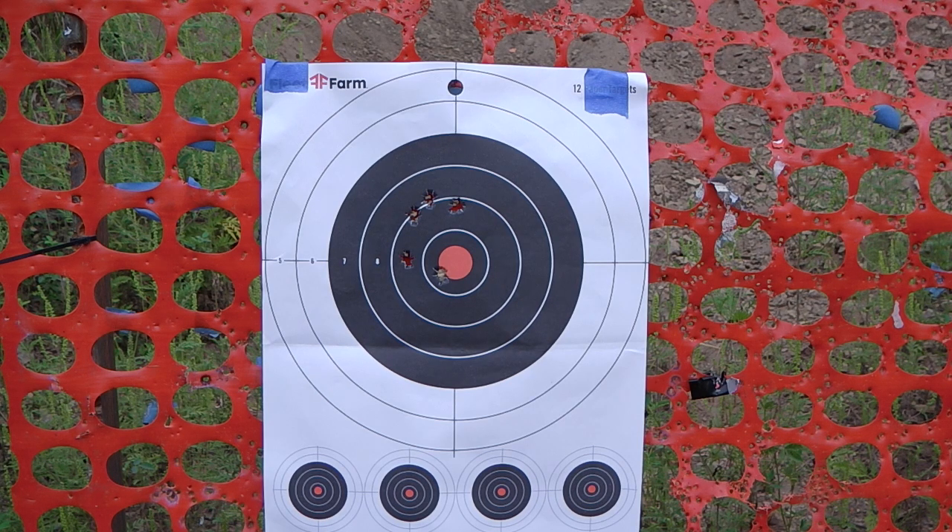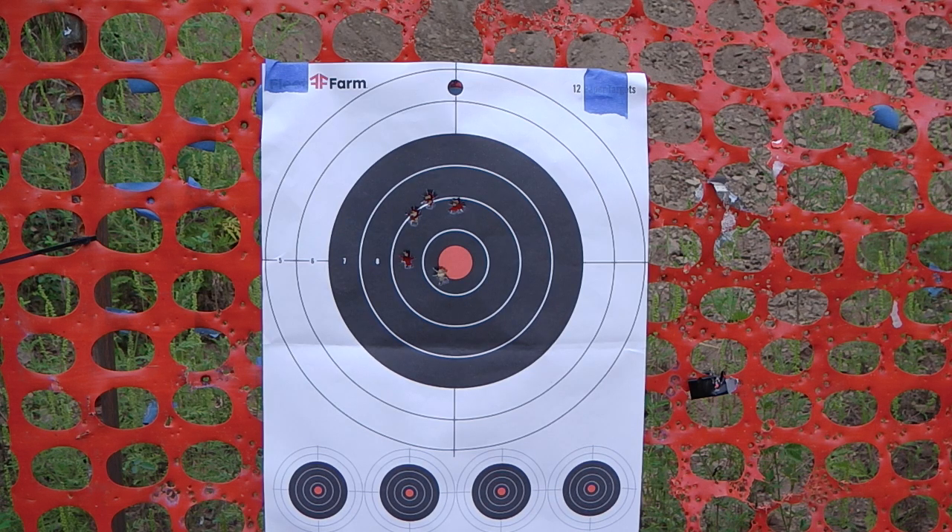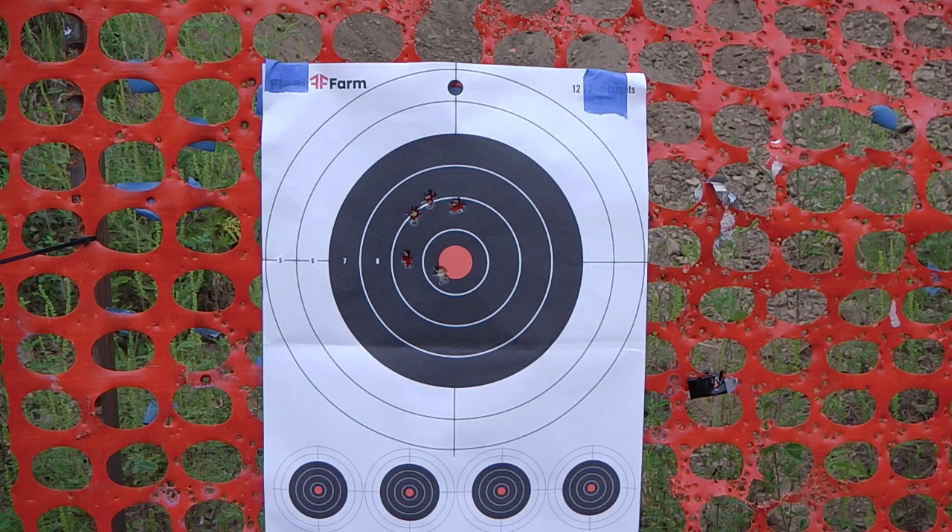So this is at 100 yards off the bench with some Wolf Military Classic Full Metal Jacket. Iron sights. Not too bad of a group. Somebody with a little bit younger eyes might be able to sharpen that up a bit, but that is a keeper for me. And on to the next segment.